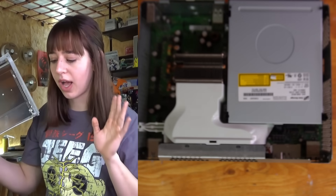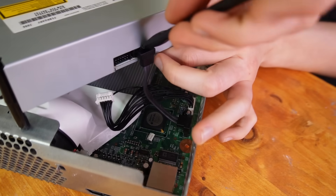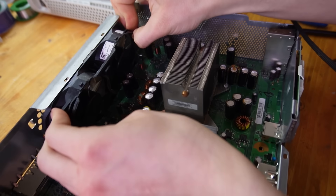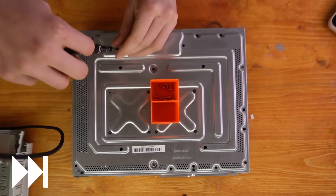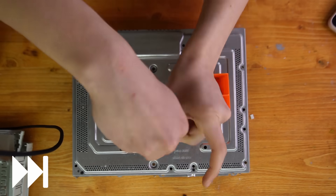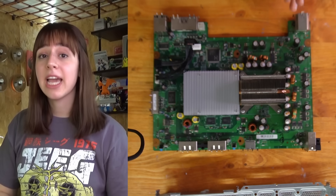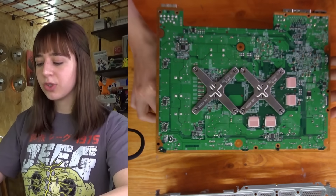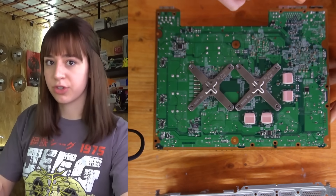It's definitely not easy to access the motherboard of an Xbox. Now I have to remove the optical drive, then the screws on the back of the metal cover, and the only thing left is to remove the heatsink — and then I can finally take a look at the board. To do that I have to remove the X clamps on the back of the board, and I'll use a screwdriver to do that.